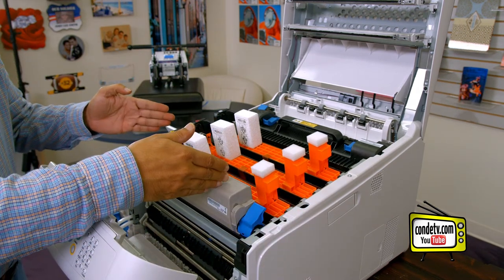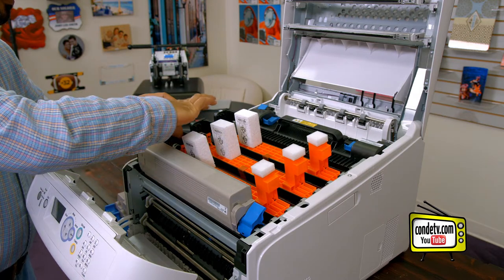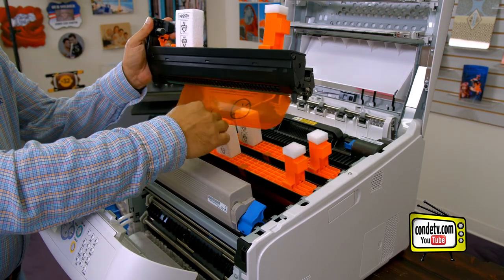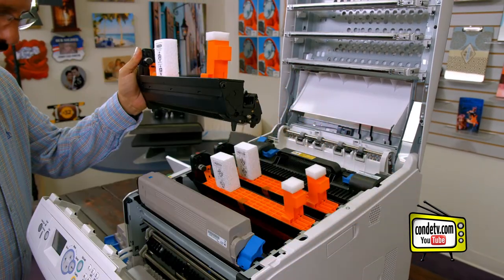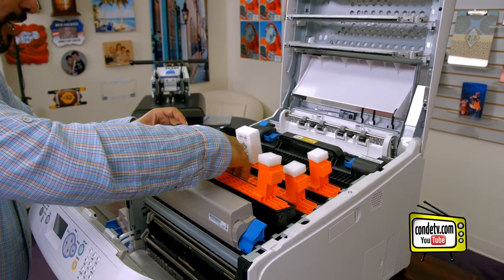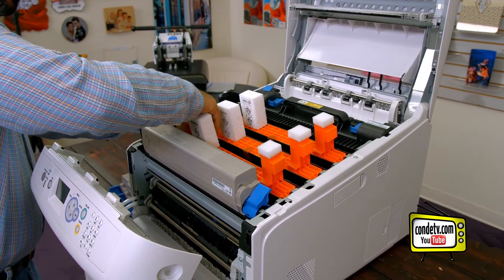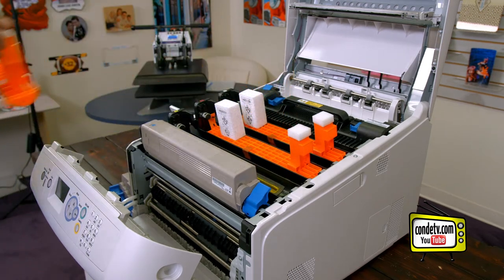We're going to go ahead and repeat these steps for the next three image drums. Again, pull the orange tape and orange sheeting out to activate the image drum, set the image drum back into its corresponding slot, pull on the orange tab for the brace, and lift the brace out of the image drum.